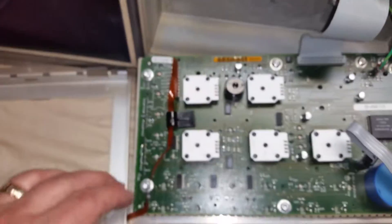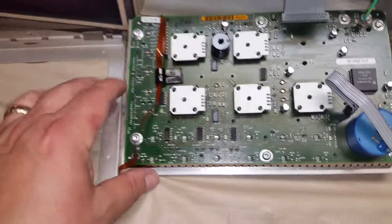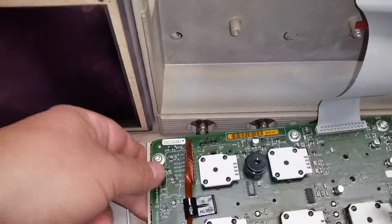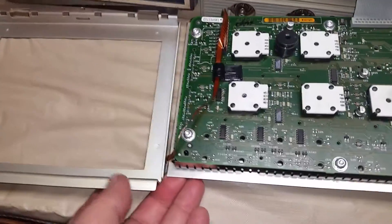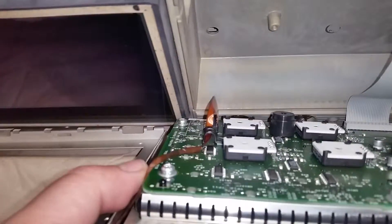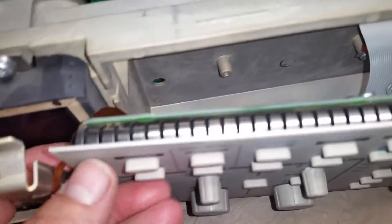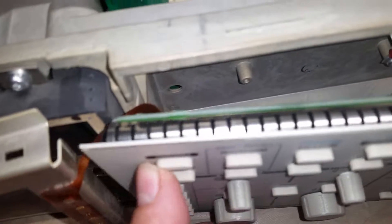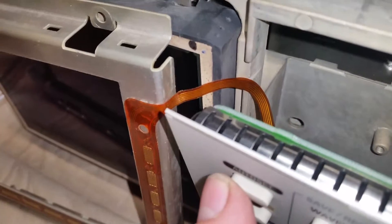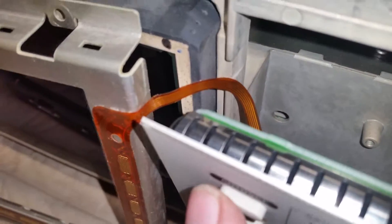Then what happens is these two items, they get pushed up this way. Watch your little ribbon cable. I'm going to try to do this one-handed for y'all. It goes up here like this. I'm going to lean this one against that one there. There's a little notch right there for that ribbon, so make sure you get it in that notch so you don't cut that ribbon.